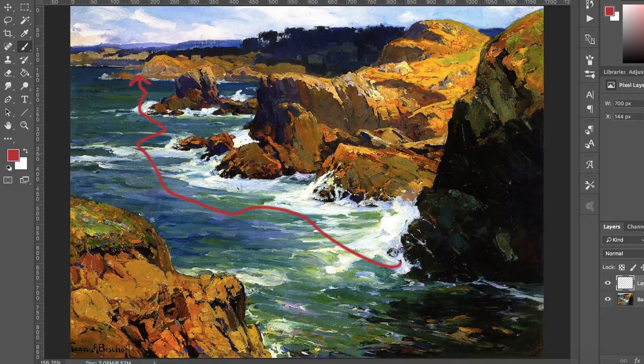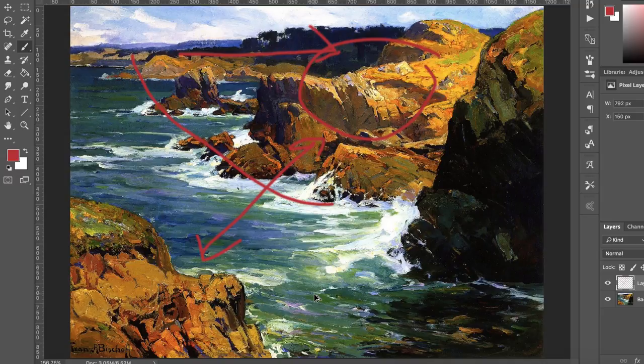There's a very strong composition, a very strong diagonal leading back into the distance. That's one of the focal points — it kind of leads you back. And obviously the strong light here on this rock is one of the other focal points. We kind of have two big masses diagonally opposed from each other.